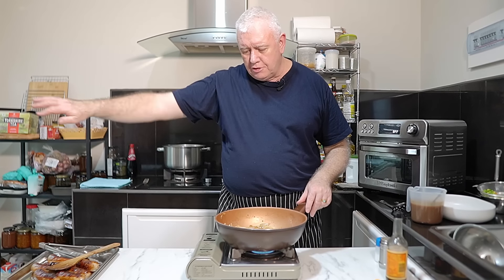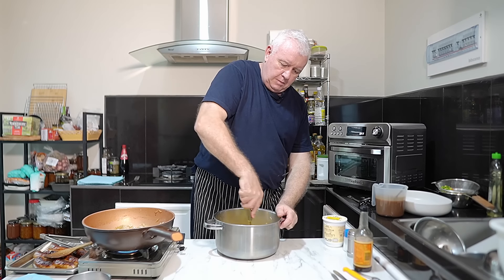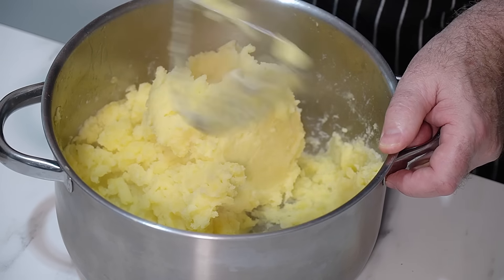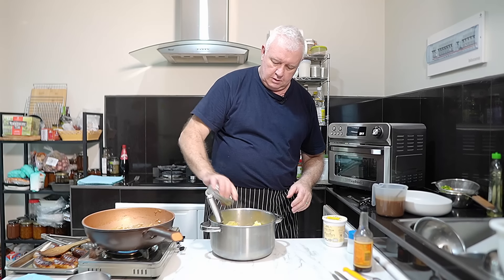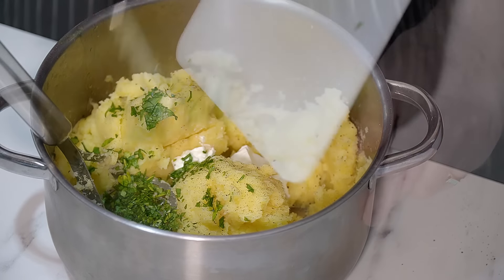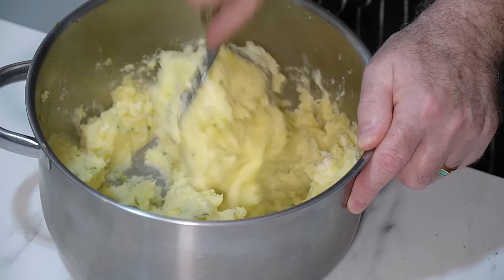While the onions caramelize, I'm going to drag them to one side and mash some potatoes. A good chunk of butter — I want some nice buttery mash on this one — plus a little bit of milk. Mash them up nice and creamy, or leave some texture in, up to you. A tiny bit of salt, a little bit of black pepper, and some sour cream — completely optional. I'm also going in with some fresh parsley. Let's get that nicely mashed in there for a lovely herby, creamy mashed potato.